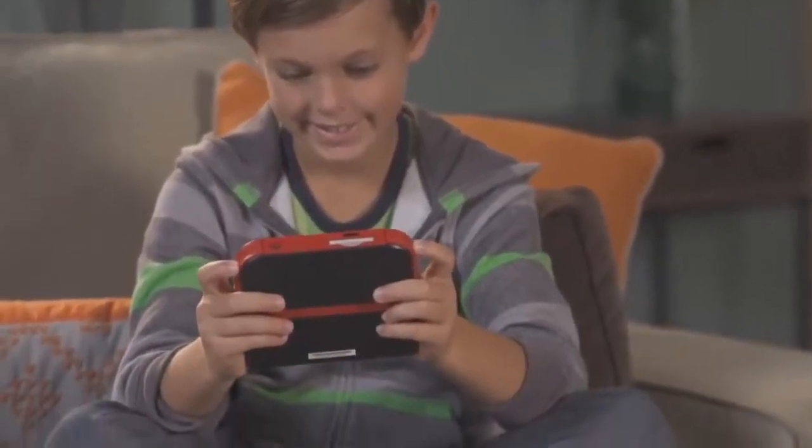Remember the disaster that was the Nintendo SP? Remember how many times you broke it as a child? I personally don't know anyone who broke theirs, and I'm pretty sure you had to actually try to break it, but that's what my script says, so I'm going to roll with it. That's not the only reasoning behind the design genius of the Nintendo 2DS.